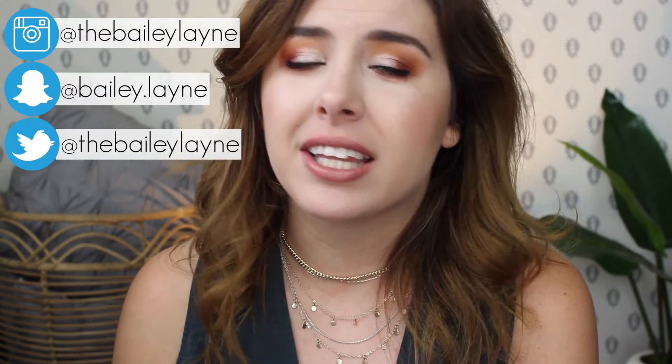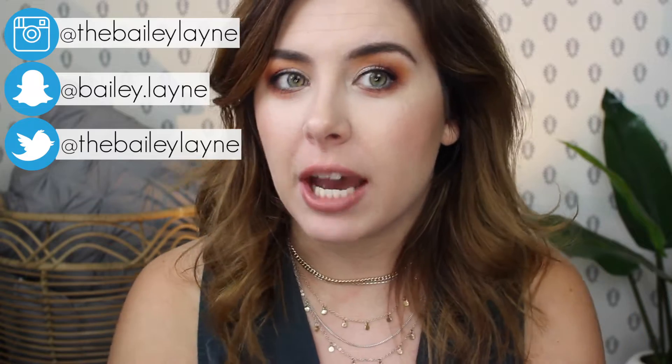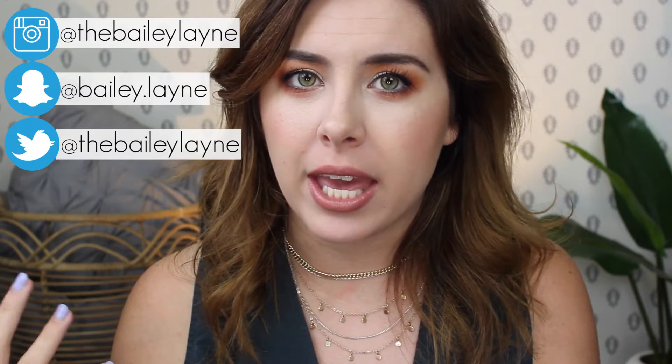Hey everyone, it's Bailey and welcome back to my channel. So today I am finally updating you guys — well, it's not really updating, but I'm doing my project pan, my mini project pan finale.